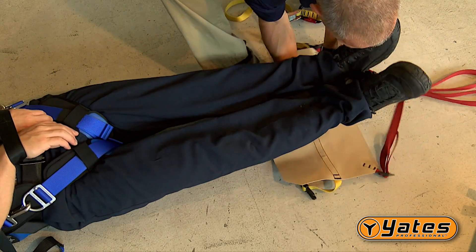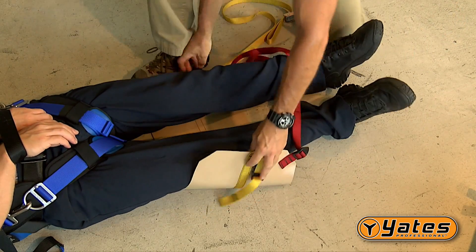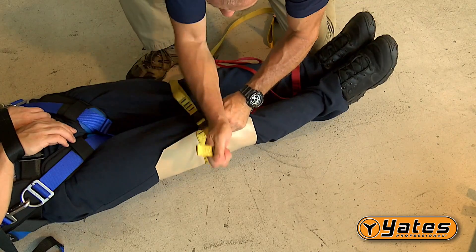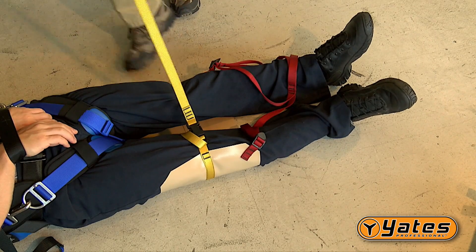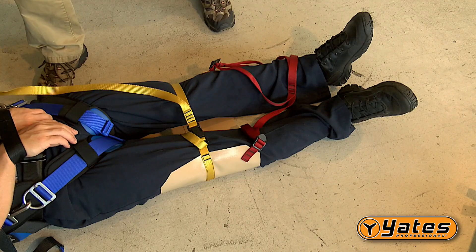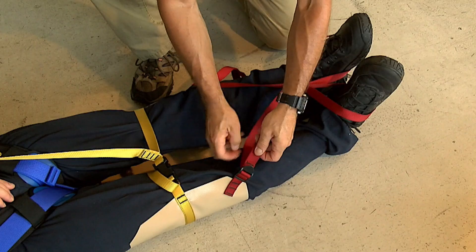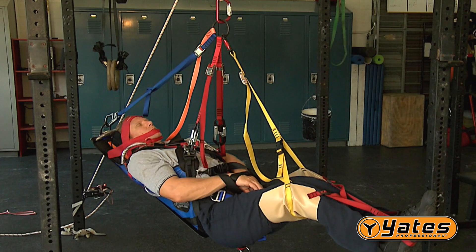After placing the patient in the Spec Pack, place the center of the leg support sling under the knee area. Be sure to keep the red foot loop straps on top of the patient's legs. Secure the FastTech buckle of the leg support sling to secure the legs. Attach the yellow adjustable leg support strap to the O-ring of the standard lifting bridle. Pull the slack out of the running side of the strap. Place the patient's feet in the red foot loop system. Adjust the red foot loop straps by pulling on the running side, then adjust the yellow leg strap to achieve the desired ride position.